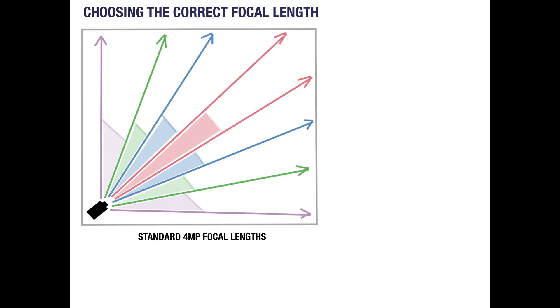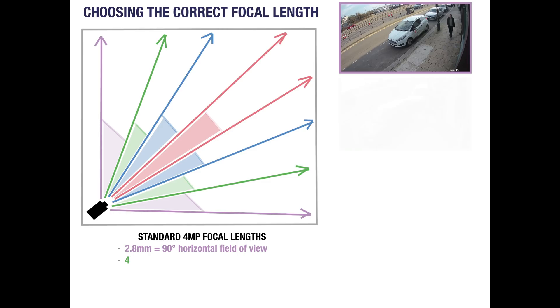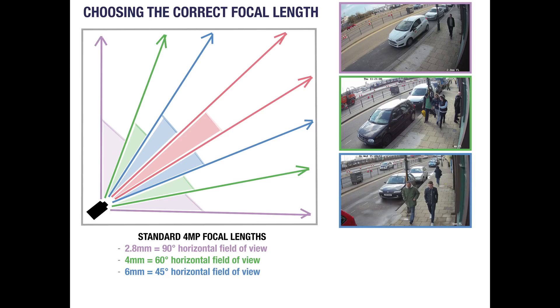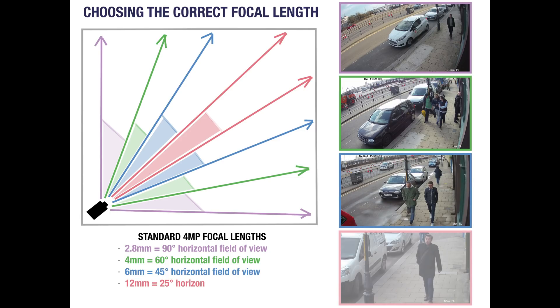Once you are happy with your camera choices, it's time to choose focal lengths. The focal length, measured in millimetres, refers to the distance between the camera lens and the image sensor. The bigger the distance, the narrower the field of view will be. Choosing the correct focal length is important or you risk missing important details. Here are some examples using a typical 4 megapixel camera with a third inch sensor: 2.8mm provides a 90 degree field of view, 4mm provides 60 degrees, 6mm provides 45 degrees, and 12mm provides 25 degrees.